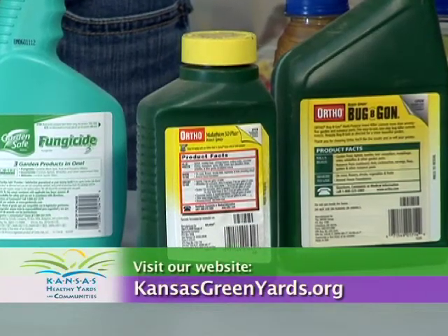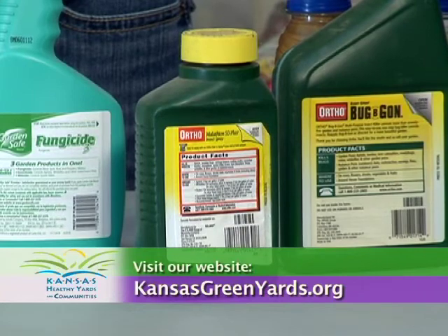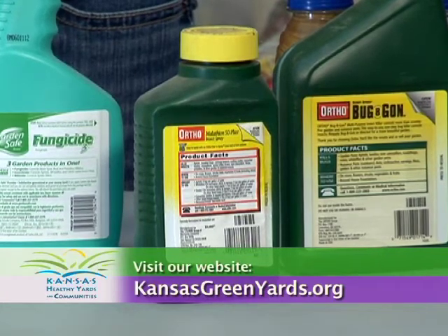For more information, visit your local extension office or visit our website at kansasgreenyards.org.